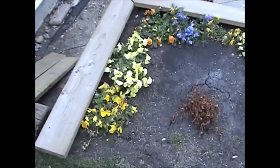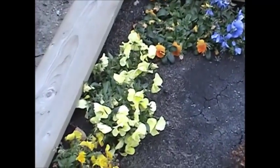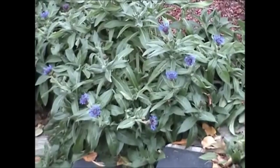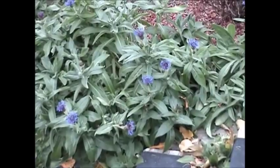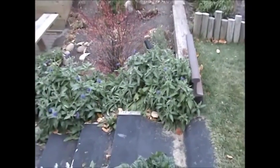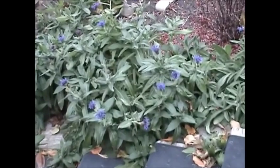You ever call anybody a pansy or been called a pansy? Pansies are pretty tough actually - they'll take a lot of frost. If anybody knows what these other ones are called, let me know - these are like my favorite flower. They're ultra hardy, they survive drought, they're prolific, and the bees just love them. Look at the time of year and they're just beautiful.